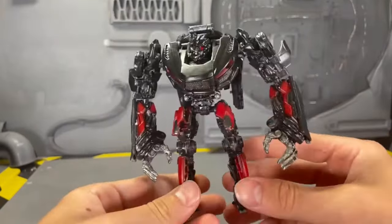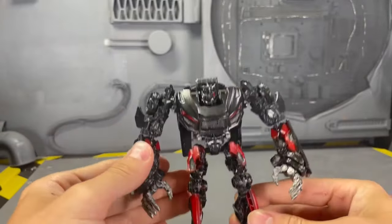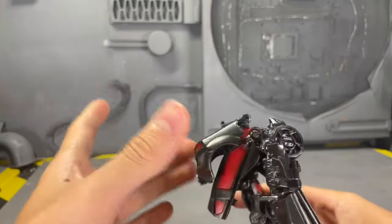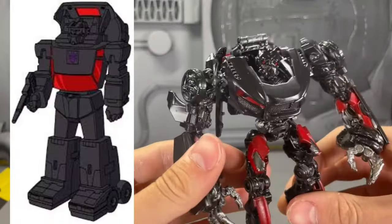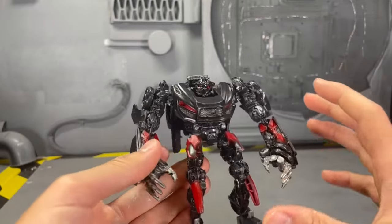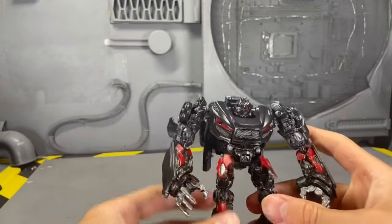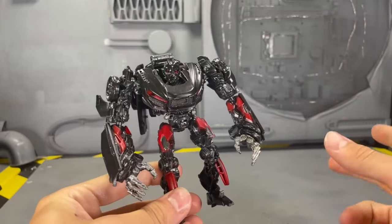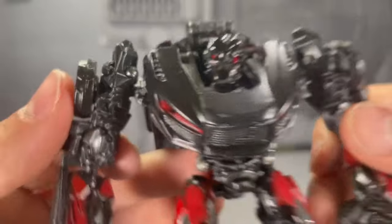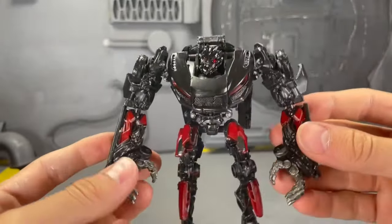Next up is my latest custom — this is Runabout. I always get him confused with Runamuck; the names are so similar. I tried to get the back part to sort of emulate that backpack look that Runamuck and Runabout always have. I think it doesn't exactly look like Runabout, but I think it's an awesome new take on him. I also modified the head so you'd have sort of a mask just like Runabout does. You guys have said this is one of my cleaner customs, and I wholeheartedly agree. I think he looks amazing, even with no battle damage.